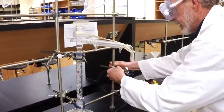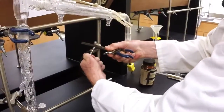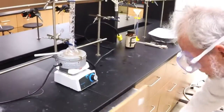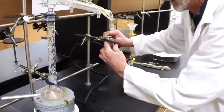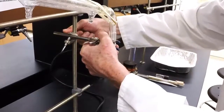Finally, we're going to have a receiver flask here. We're just going to use a 50 milliliter Erlenmeyer. Clamp that one in place and slide it up into position.